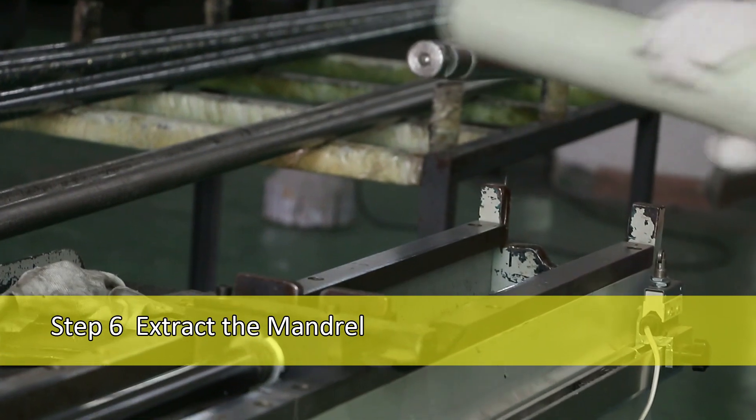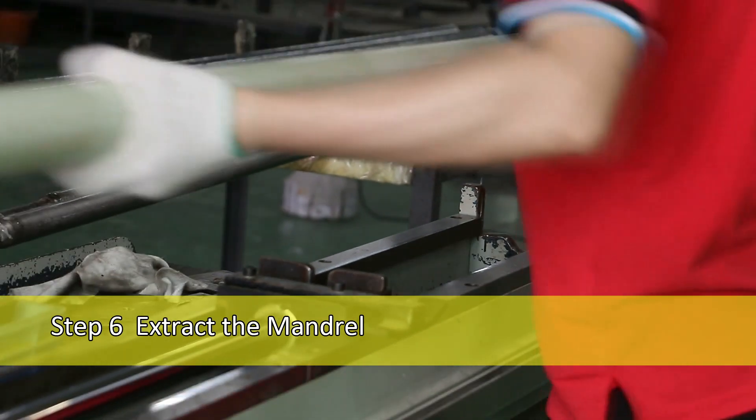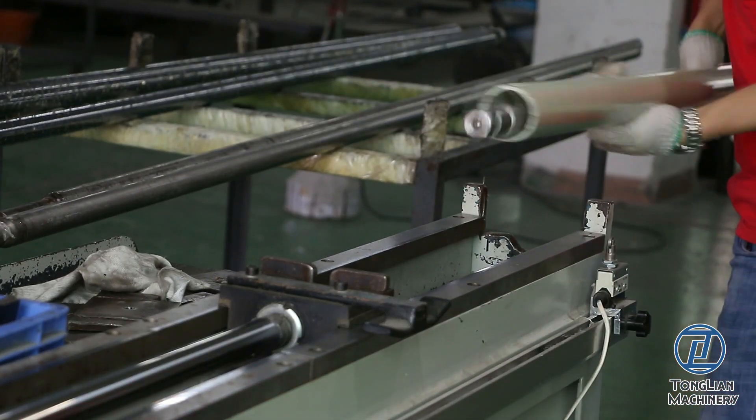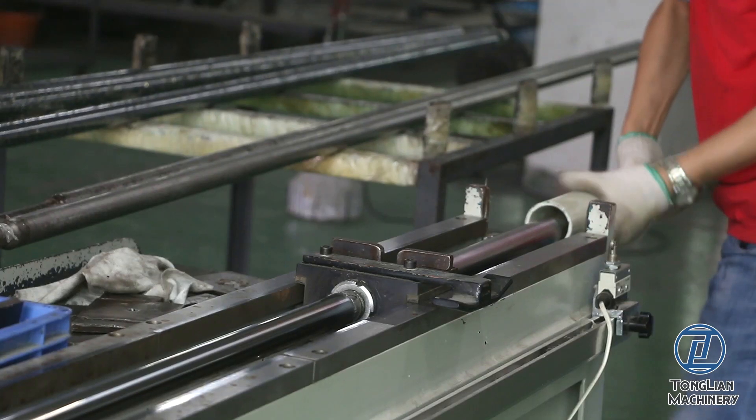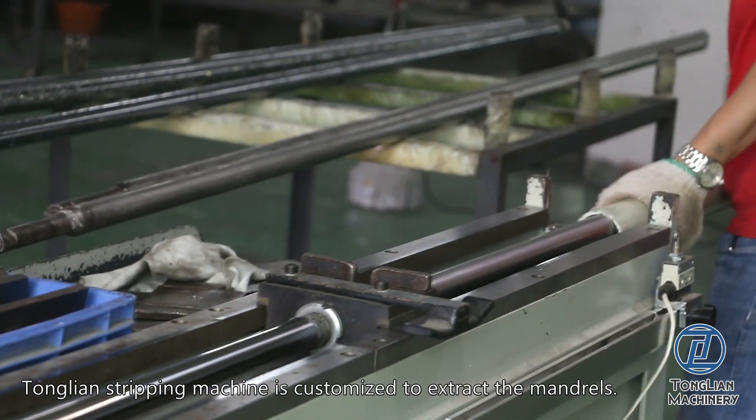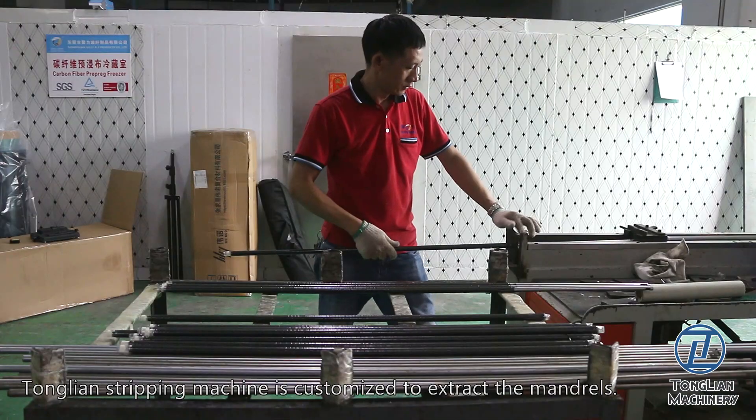Step 6: Extract the Mandrel. The mandrel is extracted after curing. Tonglian Stripping Machine is customized to extract the mandrils.